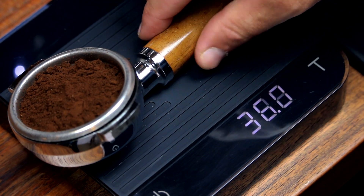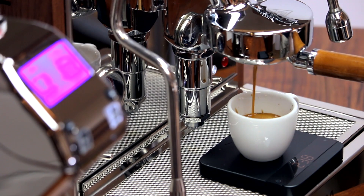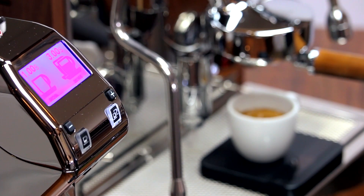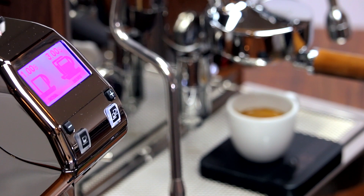The KRE also manages sustained high-volume usage dutifully. In our testing, even pulling a dozen shots in a row yielded consistent results in shot time and output. Whether you put the KRE to work in your home espresso bar or cafe, you'll be delighted with the results.